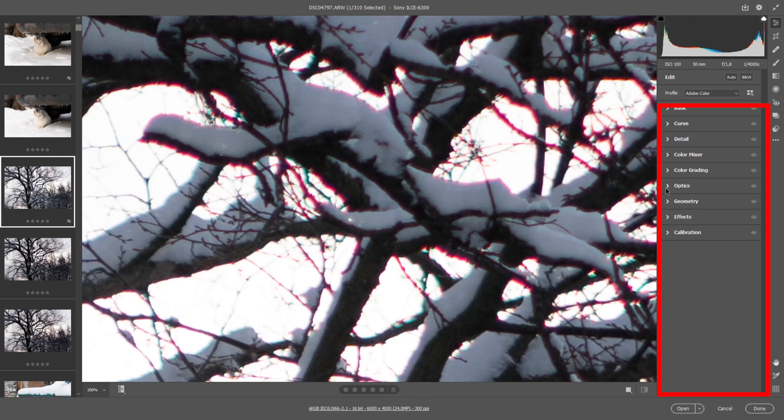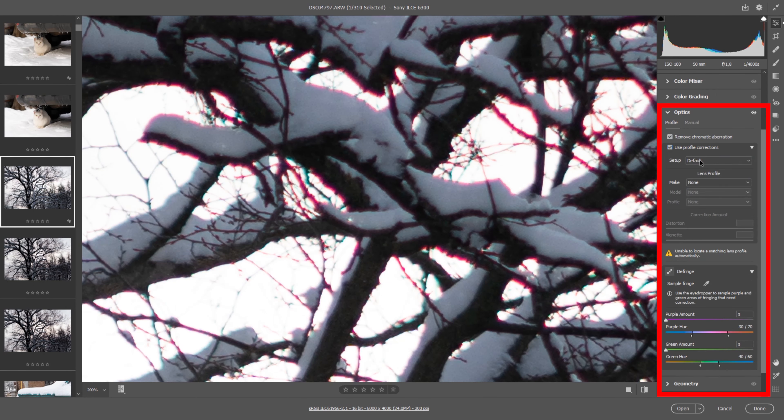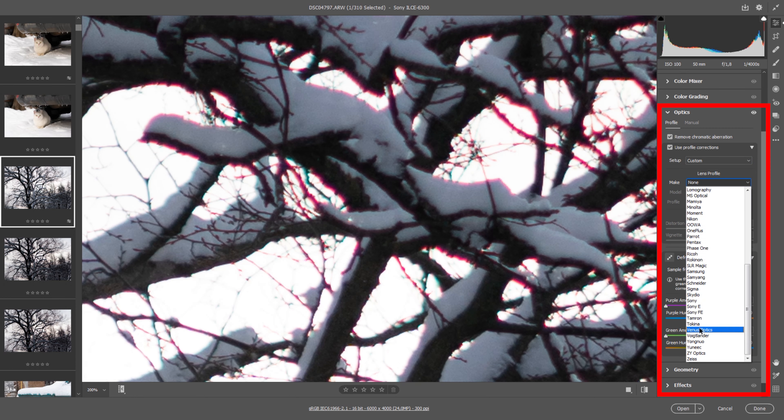If you shoot in RAW you can easily get rid of vignette and decrease aberrations at open aperture settings in Camera RAW software. Here is how to do it.